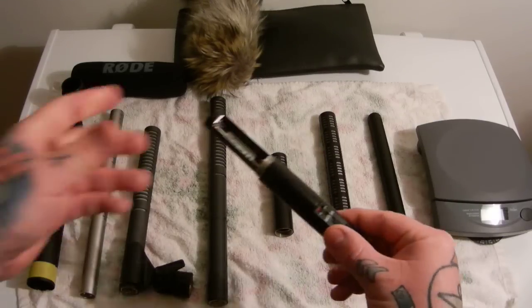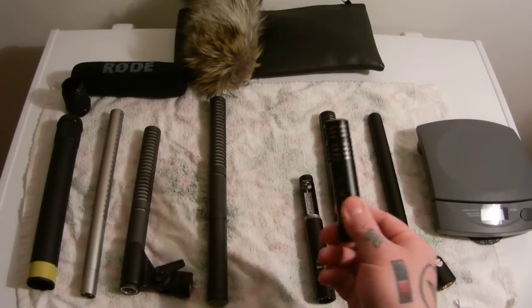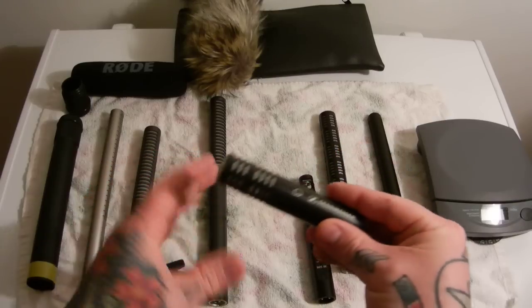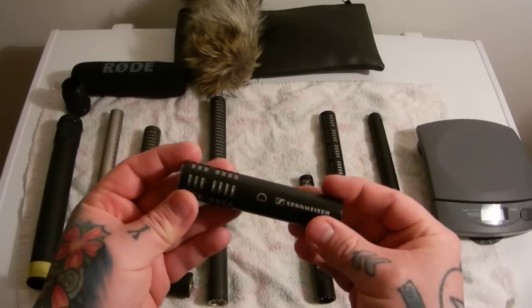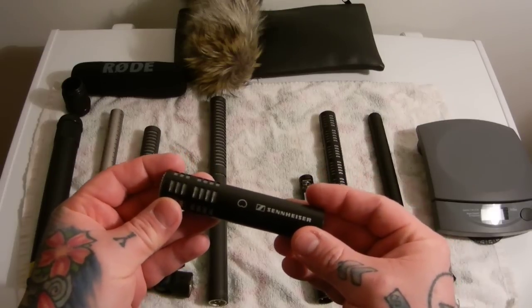They make a shorter module, the Phantom module, which doesn't have a battery compartment, but it's the same thing. Don't let the size of the ME-64 Sennheiser head confuse you. This has extreme directionality, far better than the Rode NTG-2 or NTG-3, which you would not think would be the case because it is so short. This short little ME-64 head by Sennheiser has amazing directionality.